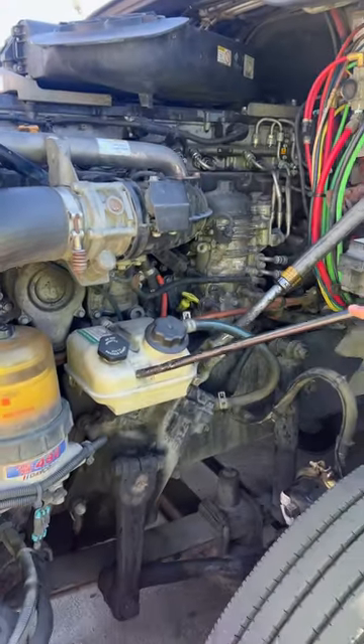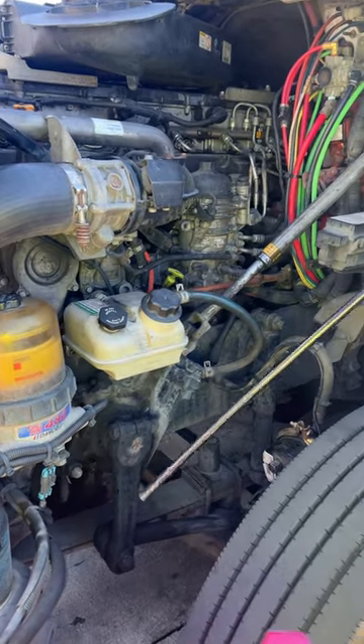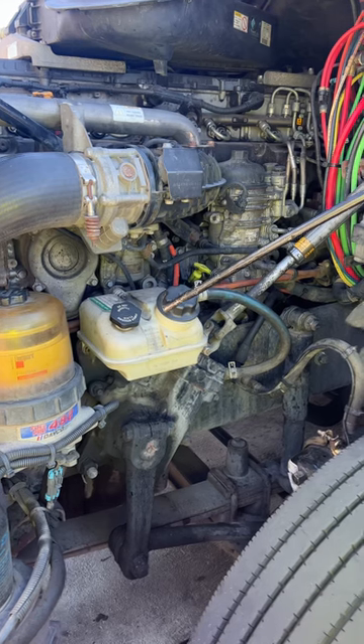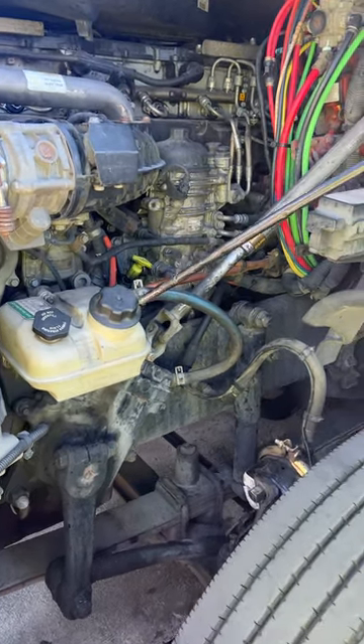Then we go to our power steering reservoir. The power steering reservoir is properly mounted, has not been broken or cracked, and is at a proper level. This is where I add power steering fluid if I have to. Our hoses have no abrasions, bubbles, or cuts, and caps are tight and secure.